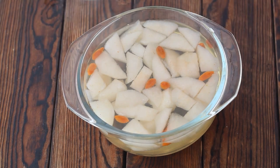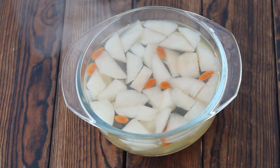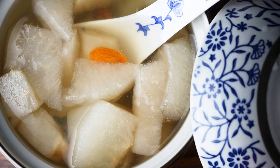Steamed pear with sugar is ready. If you like today's recipe, give it a try and subscribe for more Chinese easy cooking videos. Thank you for watching, and see you next time.